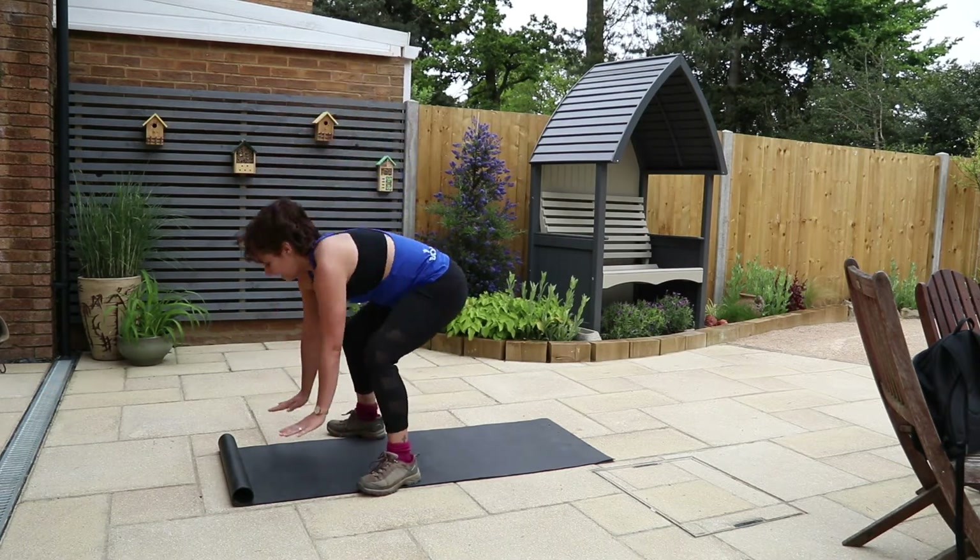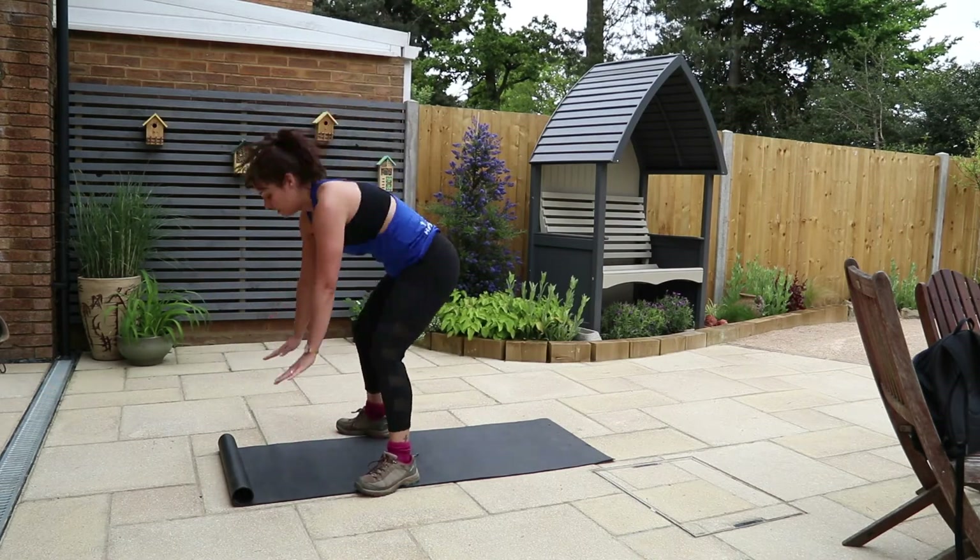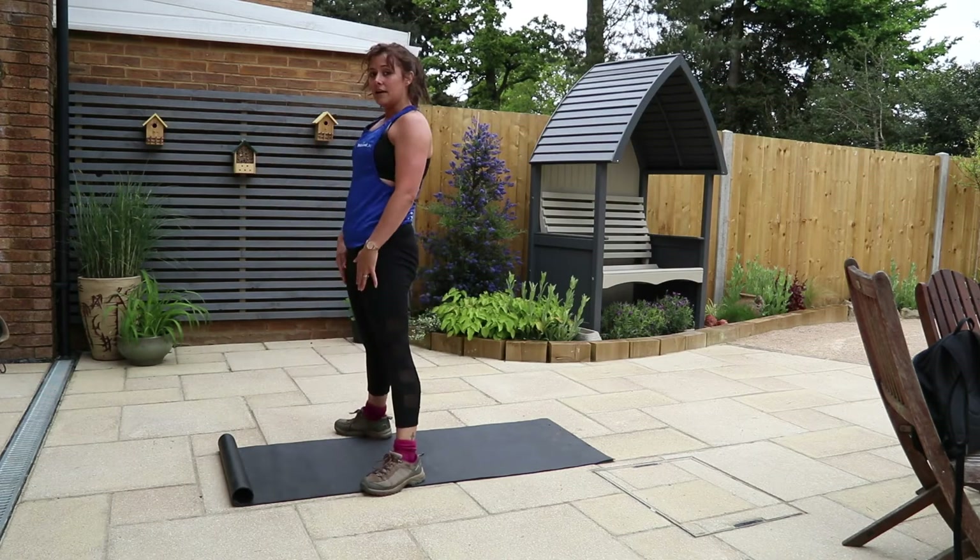Tummy's pulled in nice and tight, shoulders are back and down, hands go down, jump out into plank, jump back, stand up. And again, hands go down, out, in, stand up. One more time — and up.